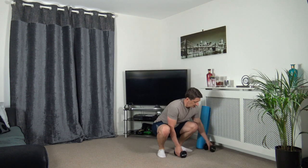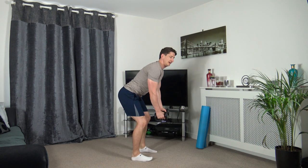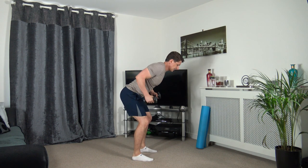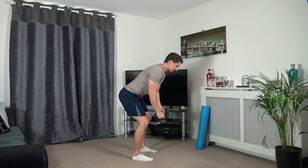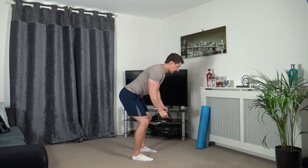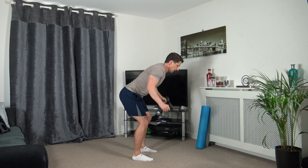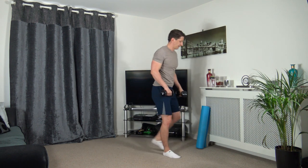We've got the bent over row next to reverse flies. Three, two, one - here we go. Row up, out to the side. Keeping the chest out, strong core, knees slightly bent, feet shoulder width apart, looking down, taking our time through the exercise. Three, two, one.